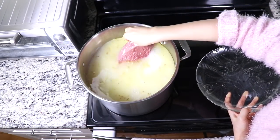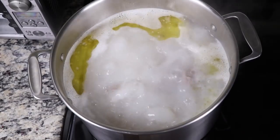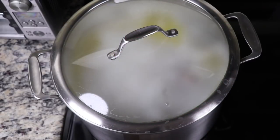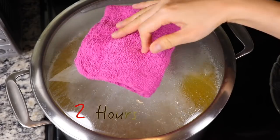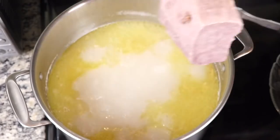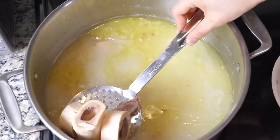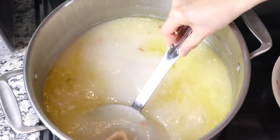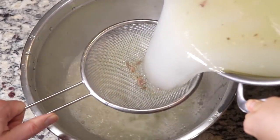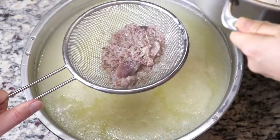Put the chunk of beef into the beef broth. Once it starts to boil, cover it and cook it for about 2 hours on medium. After 2 hours, take out the cooked beef and set it aside to cool down. And then take out all the bones from the broth and throw them away. My husband said if we had a dog, it would go crazy with these bones. Strain the broth into a big bowl or another pot, and discard the strained chunks from the broth.